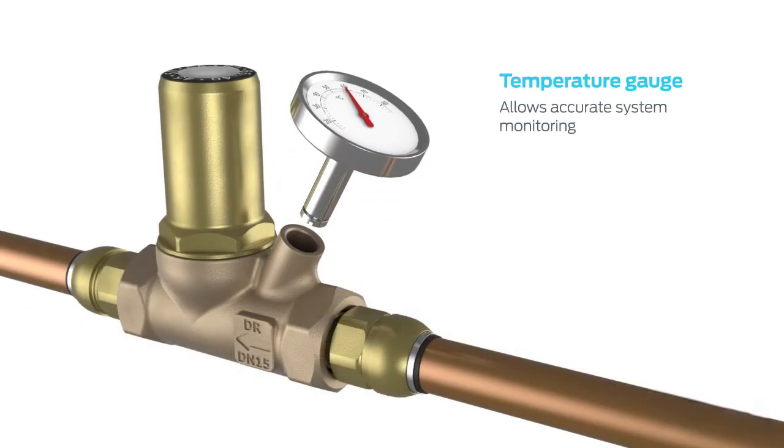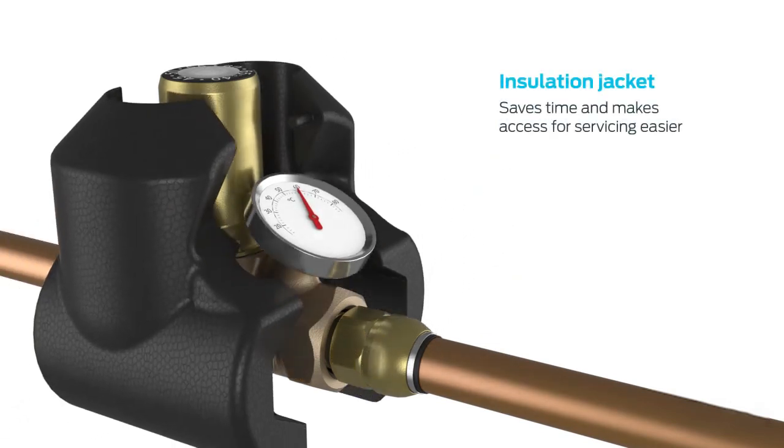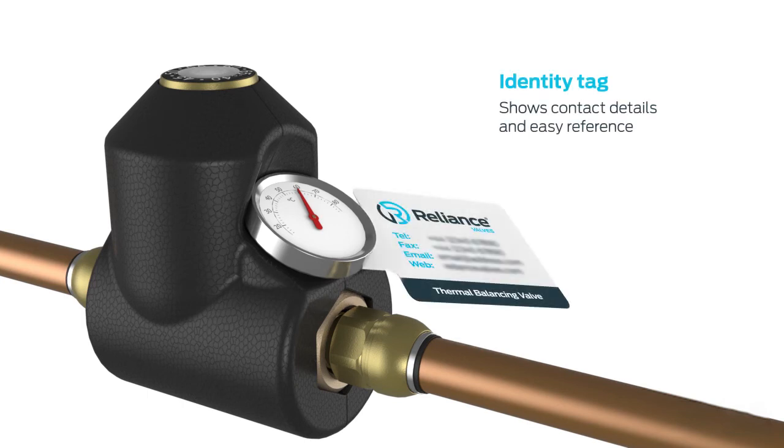The valve is supplied with a dry fit removable temperature gauge so that the system can be easily monitored. An insulation jacket saves installation time and makes access to the valve for servicing easier. An identity tag displays contact details for easy reference.